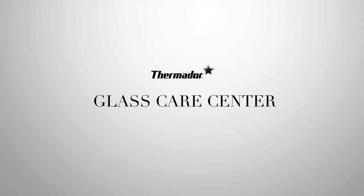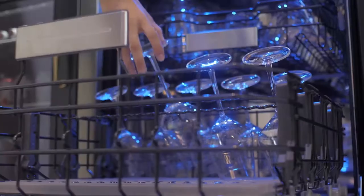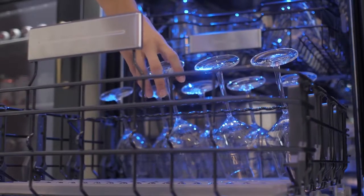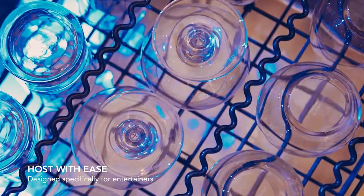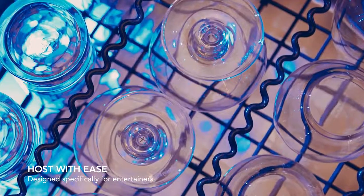For the avid entertainer who knows the importance of raising a glass, the revolutionary Thermador Glass Care Center is the perfect addition to any room of the home. An industry first, it's the only dishwasher designed specifically for glassware.